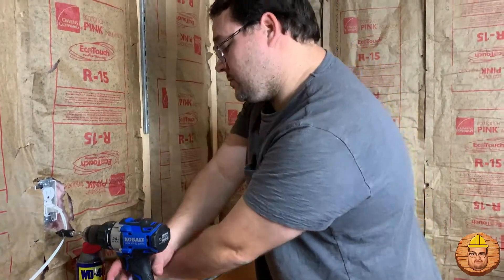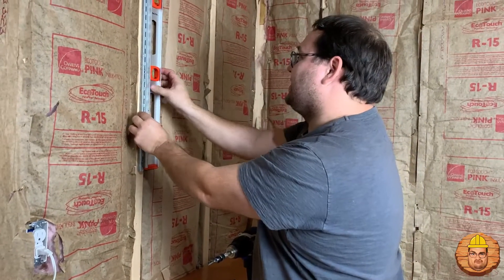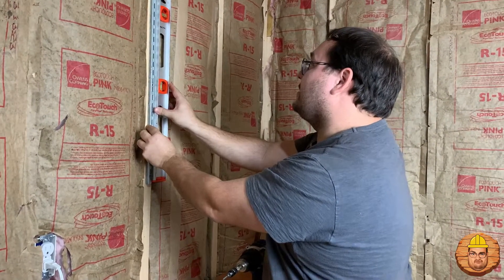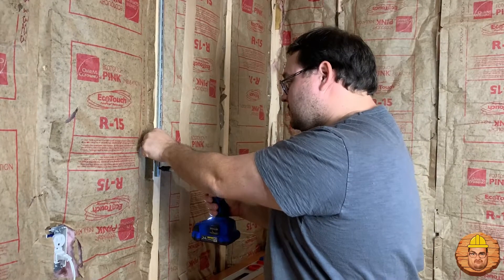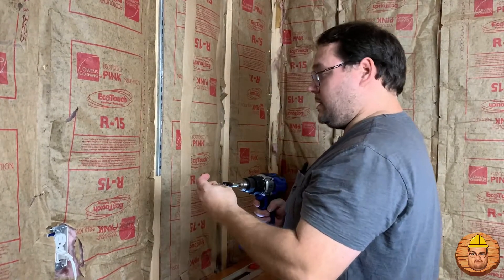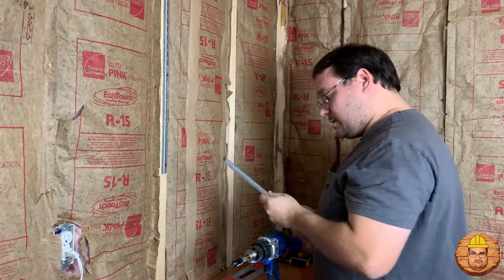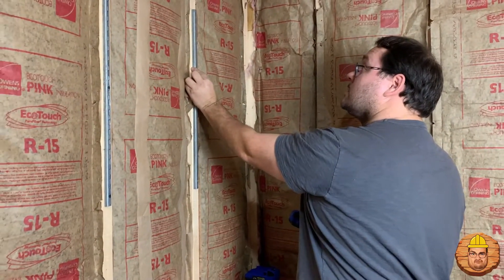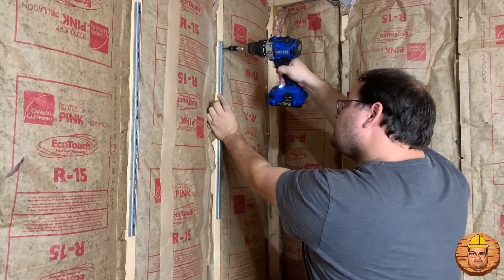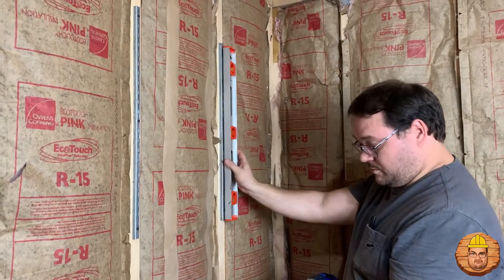We're gonna go ahead and put a screw in every single one of these. Before we put that screw in, might want to make sure it's level. Let's take a good look at it — it looks good. I'm gonna hold it in place and then press the screw in. There we go. Let's get our last one up here. Use the screw — let's set that up. Let's make sure it's level again and put a screw in here too.